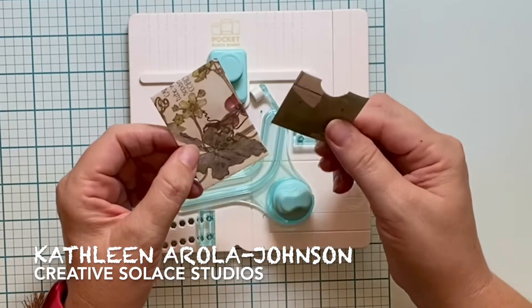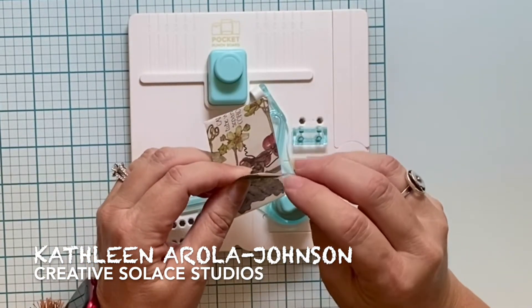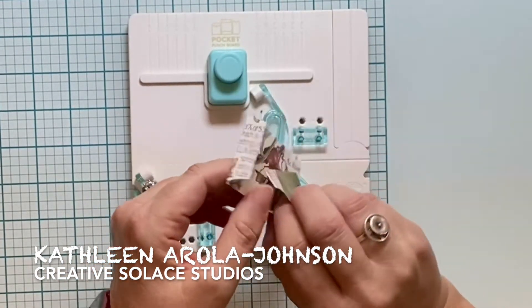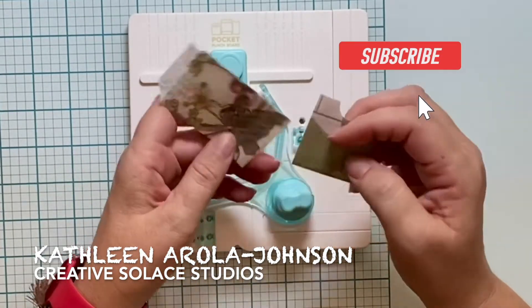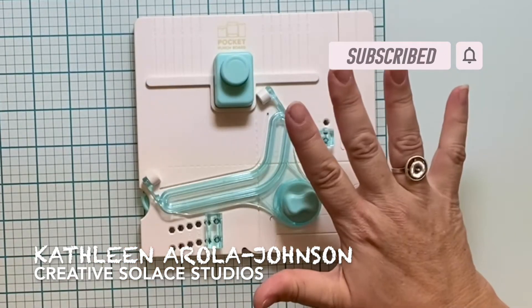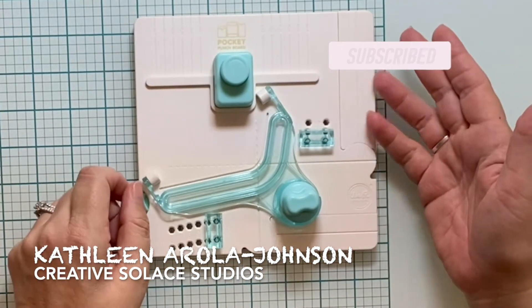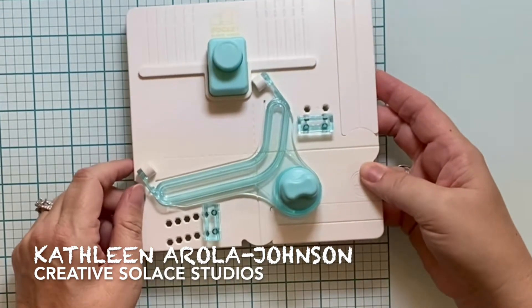The purpose of this contraption is to create easy paper pockets for your art journal, junk journal, handmade cards, mixed media projects, or anything else you can think of. Here are five easy step-by-step pocket punch board directions in this short appetizer technique lesson.